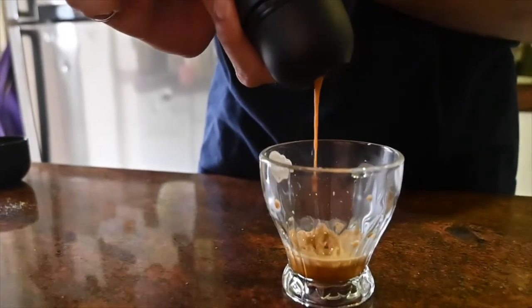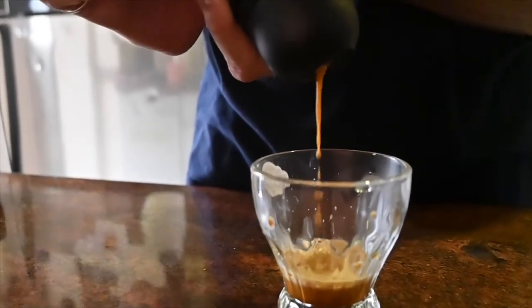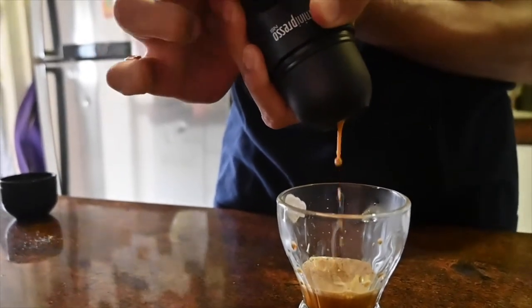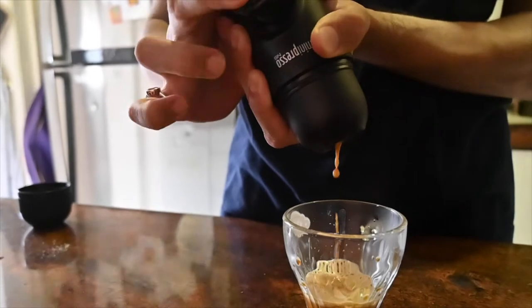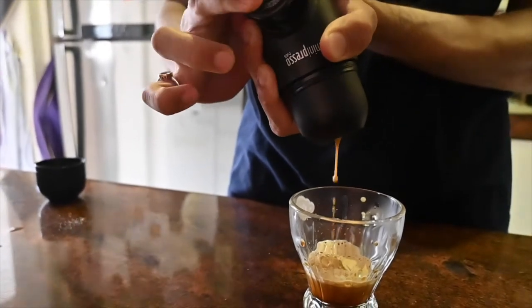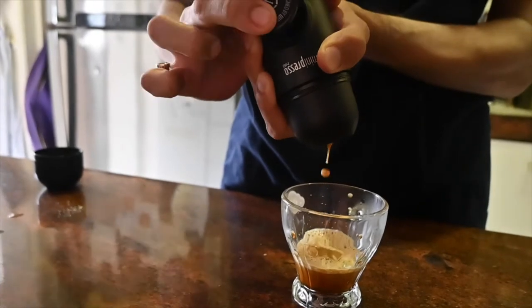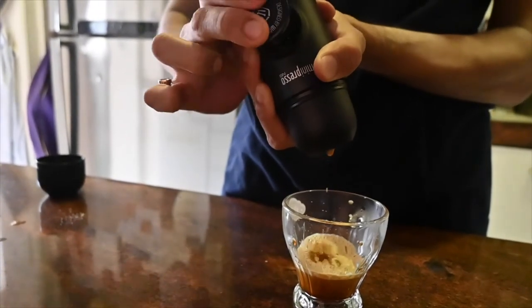You can see a nice thick layer of crema forming on top of the shot. You may also have noticed how the coffee in the initial pumps was much darker, as it was a combination of espresso and crema. The later pumps was just crema, as you would expect from any espresso machine.